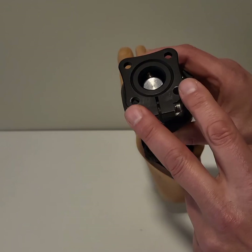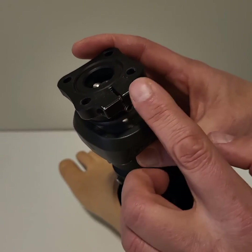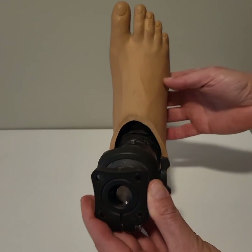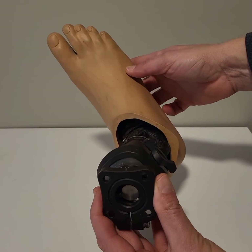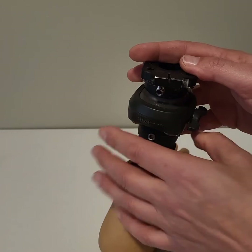So that gets bolted to the bottom of the socket. There's this Allen screw at the back here to set the adjustment. So to rotate the foot, you just screw it slightly in or slightly outwards, and then you can set that angle by tightening this Allen screw.